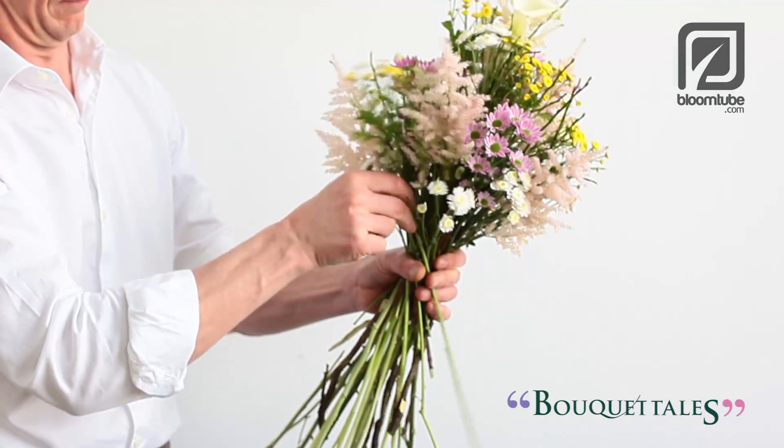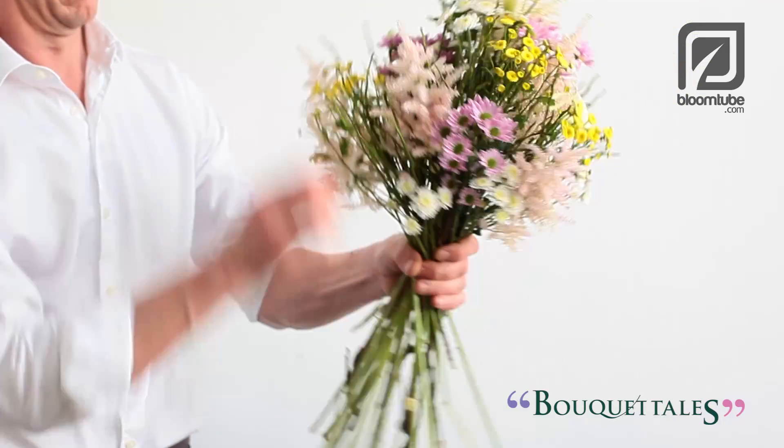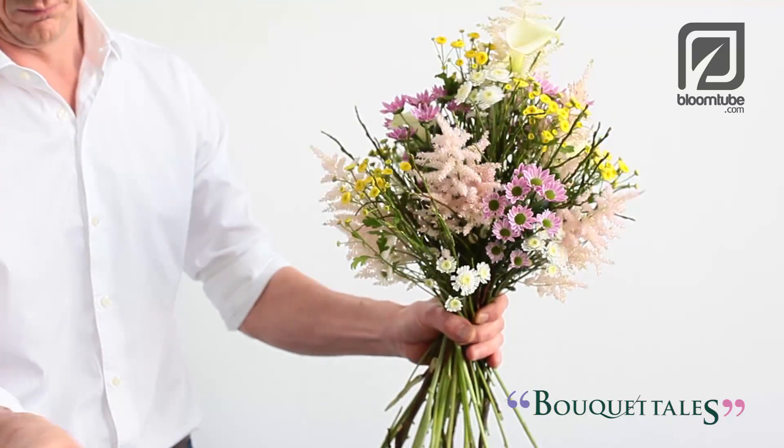This way the binding point will remain slim enough to hold while creating a maximum amount of volume using your chrysanthemum, your anthurium, and your other flowers.